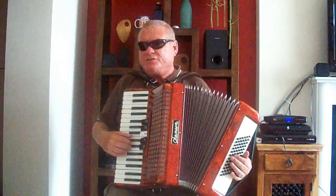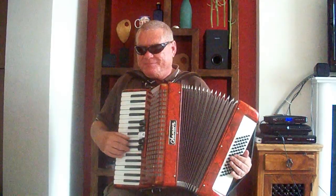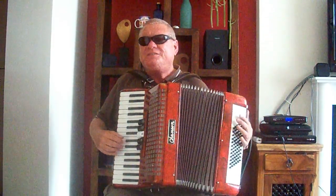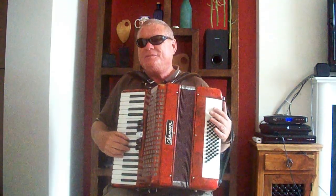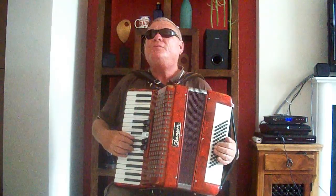We won't go into the black notes at all at the moment, because they are about sharps and flats. So what we want to do first is go into the key of C, because that is all white notes.